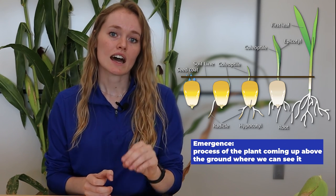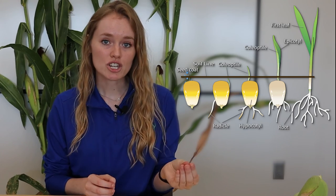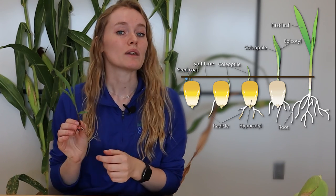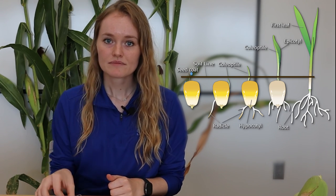Emergence is the process of that plant coming up above the ground where we can see it. So germination is the embryo exiting the seed, and emergence is when that plant comes above the ground where we can see it. Those are the two steps of germination and emergence for corn.